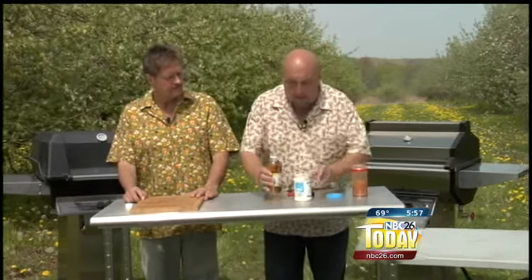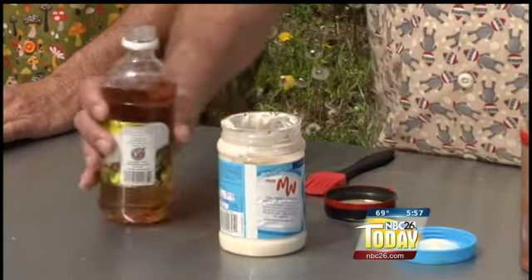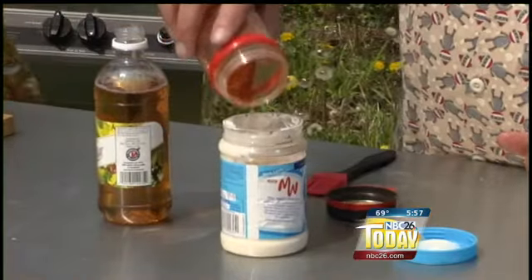That's un-American! Well, it might be to some people, but it's so simple to do. I've got about a quarter cup of mayonnaise in here, and then a quarter cup of apple cider vinegar. A little cayenne pepper — sprinkle that in there. Don't worry, the wind's blowing. Shake this up. It is so simple to do.